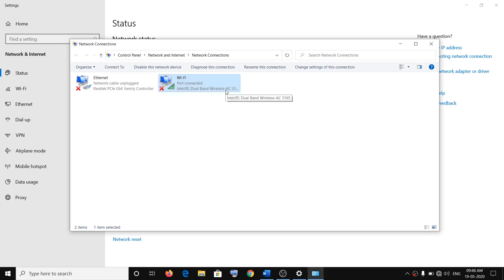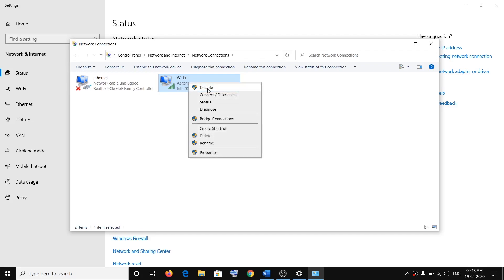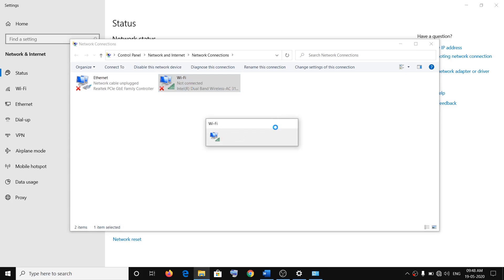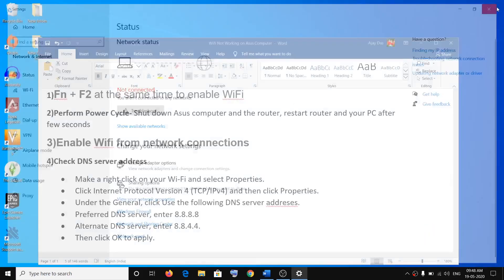Sometimes you can go ahead and disable and enable it once again. Just right-click, click on Disable, then right-click again and click on Enable. Disabling and enabling the Wi-Fi can also fix the problem.